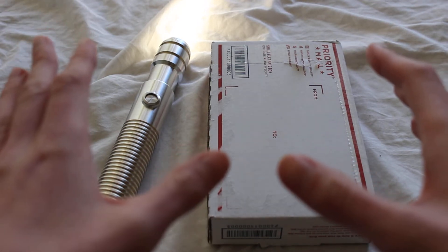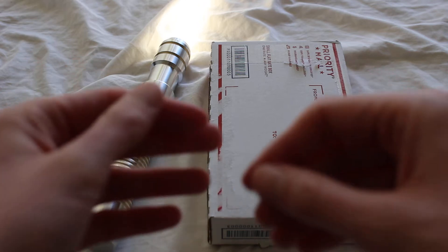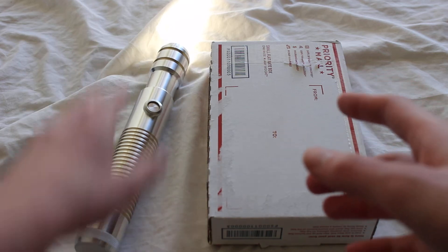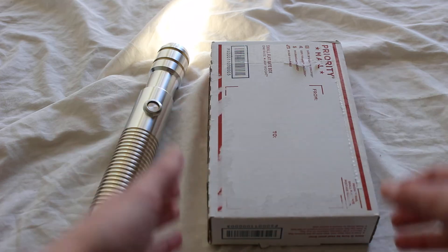Today I'm unboxing some Lee filters. I got a swatch book from Lee — these are camera filters. I've heard that they're a nice alternative to color discs for use with a lightsaber with a white LED, like this Ultrasabers lightsaber. So let's check it out.